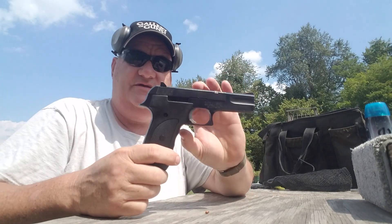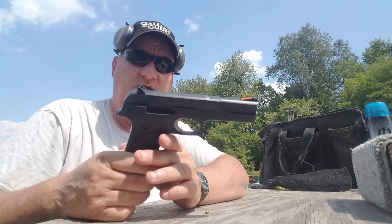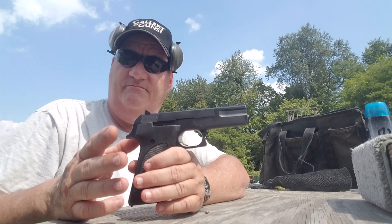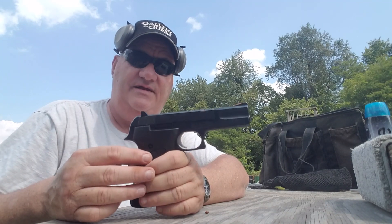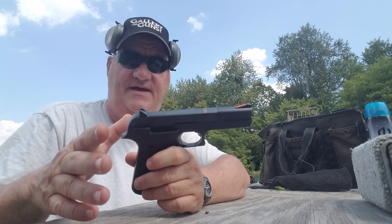The 422 came out in the mid-1980s, and it was basically the same action as the old Smith & Wesson Escort that they made in the 60s and the early 70s. It's almost the very same action, very same design concept.